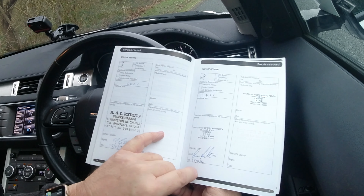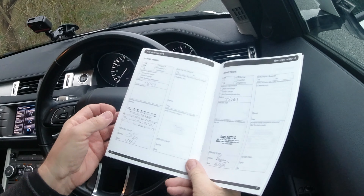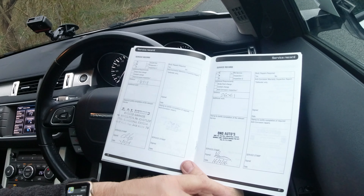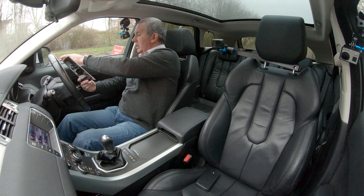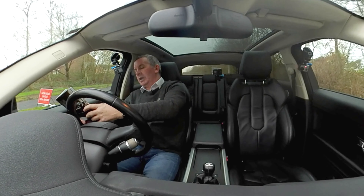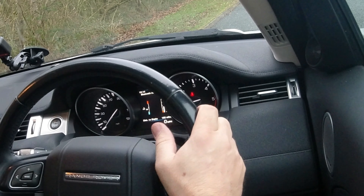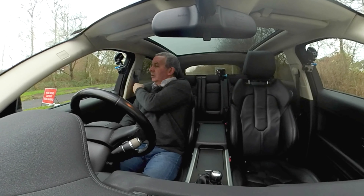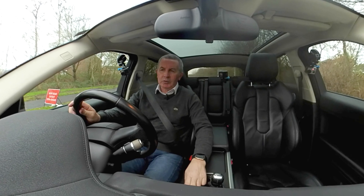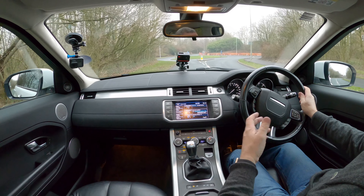Service history: 15th April 2013 at AJ Riding at 6,027 miles; 25th April 2014 at Hunters Land Rover Chester at 11,677 miles; 2nd May 2015 at AJ Riding at 18,518 miles; DNS Autos, just up the road from us, at 26,061 miles on 16th February 2016; then to our customer at Northwest Auto Care on 9th April 2019 at 42,413 miles. It's done 46,000-odd now. Six-speed manual gearbox.